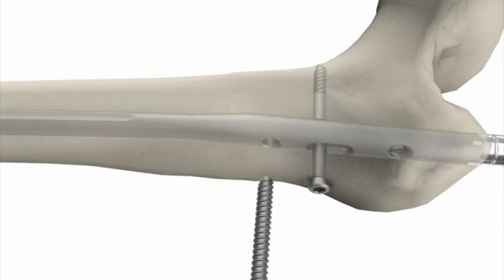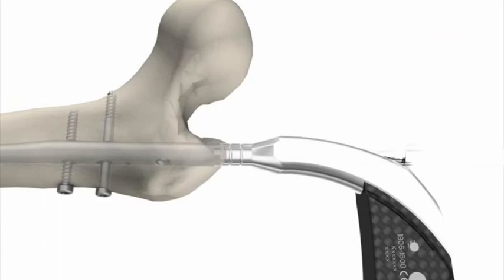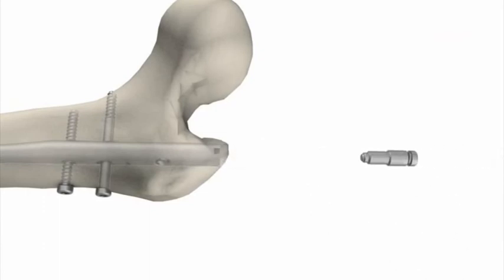Leave the screwdriver in place while inserting the second locking screw into the static hole. Note that the oblique locking hole may not be used with the cannulated compression screw.